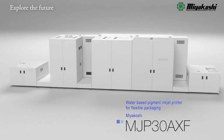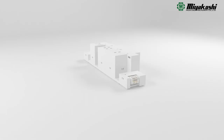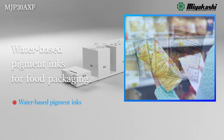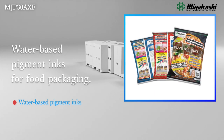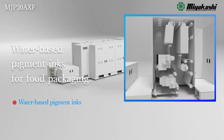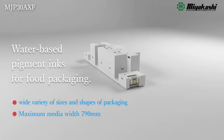The MJP30AXF is Miyakoshi's full-color inkjet printer for flexible packaging using water-based pigment ink, particularly designed for food packaging. Previously difficult film printing with water-based inks is now possible, along with inline primer coating and corona treatment, as well as a newly designed drying system.